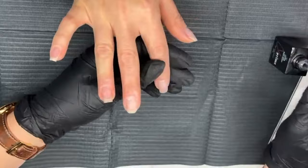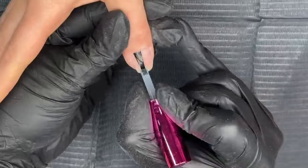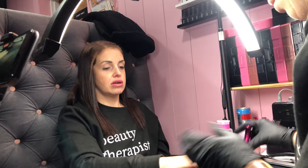With our prep, we use a 180 nail file for roughing up the natural nail, which we find is better than using a dehydrator. And don't use a buffer.